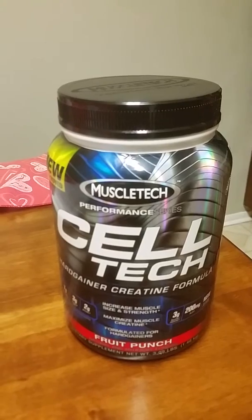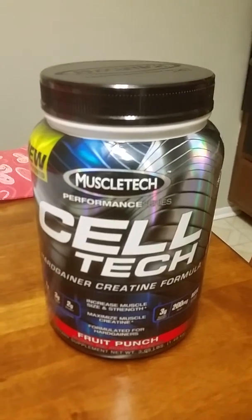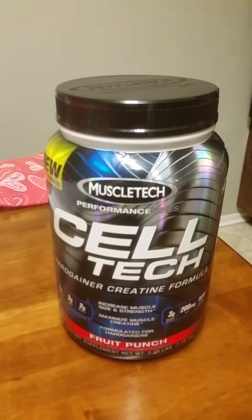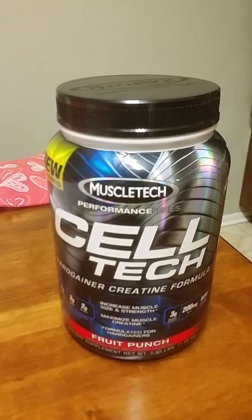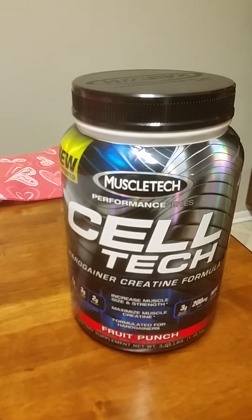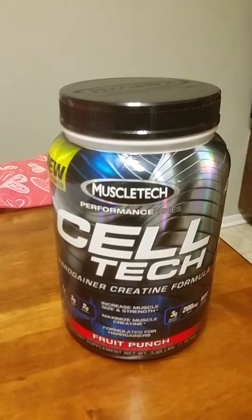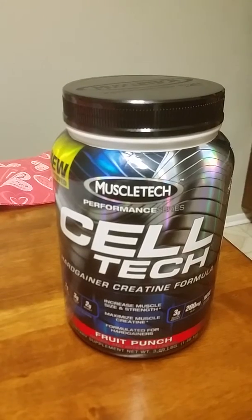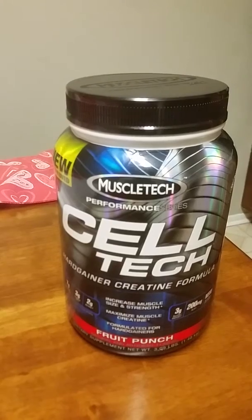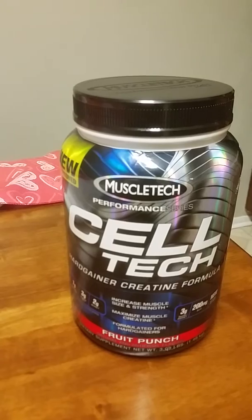Overall, it's not on the cheaper side. You can find this at Vitamin Shoppe, GNC, or online — maybe on Amazon. This small container, which is about 2.2 pounds, is probably going to run you about $44 to the high $40s. With tax, you're looking at closer to $50.